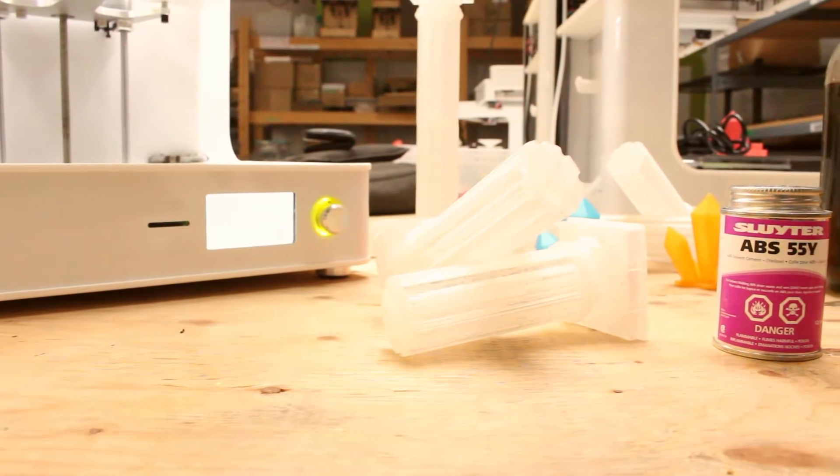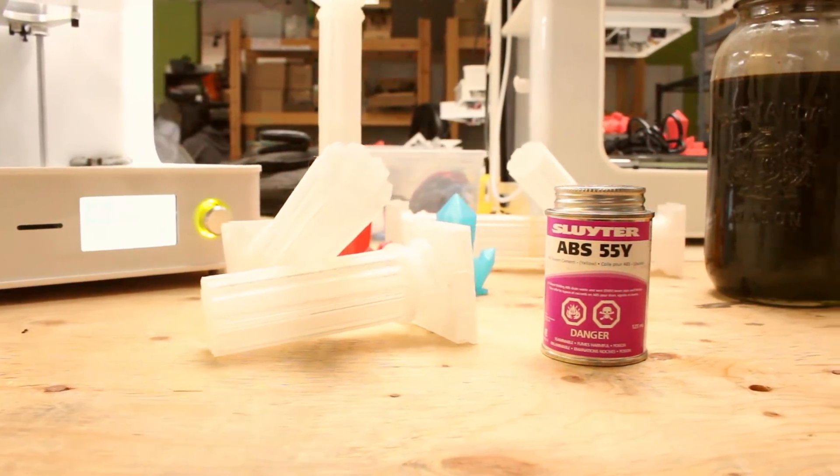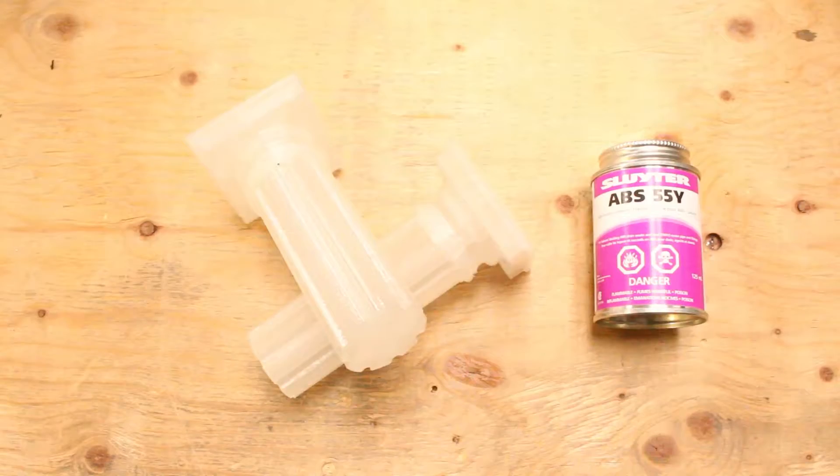My prediction is that it would work nicely with PLA parts, but I hope it doesn't dry out and turn yellow like the wood glue. Well, let's start!